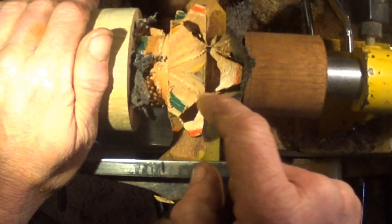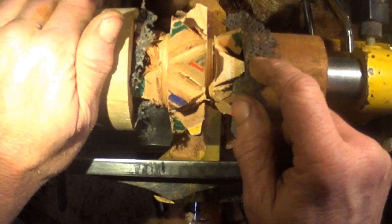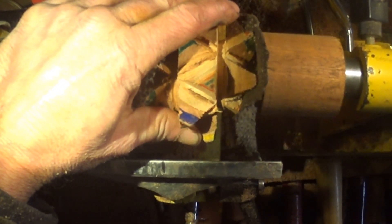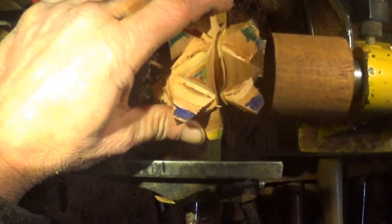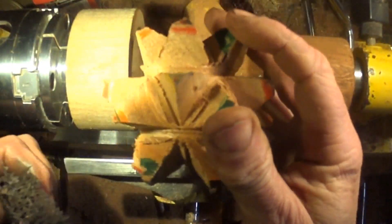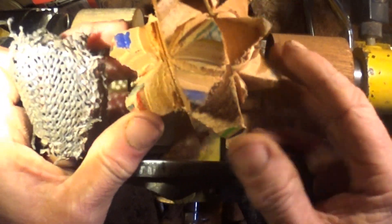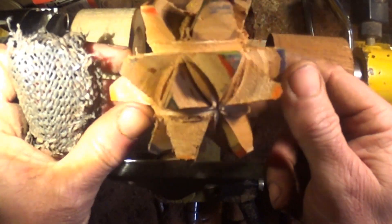Let's take her out. You can see — there we go. Lots of tidying up to do, but the principle of this absolutely does work.